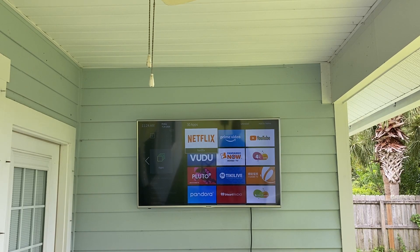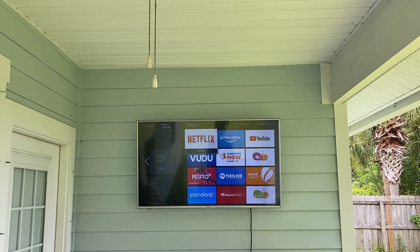Hi YouTube. Today I am here to revisit using an indoor TV outdoors. It's been six months and this TV has been exposed to some pretty serious elements. I am approximately a thousand feet from the Gulf of Mexico, so it's very salty air and a very harsh environment.